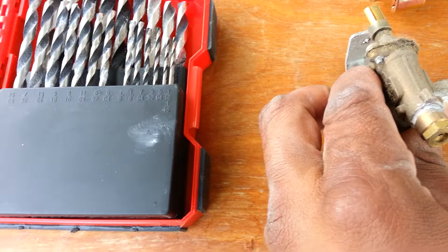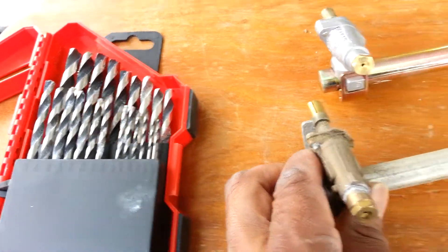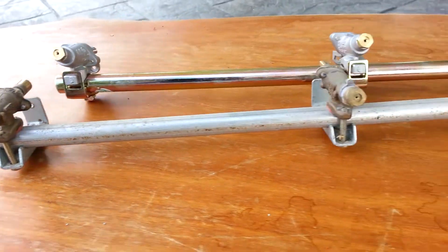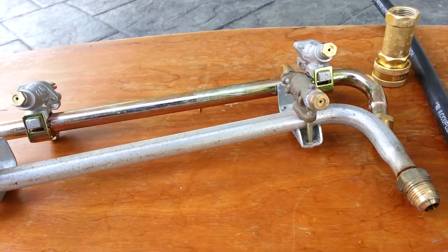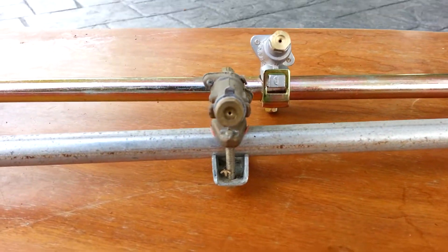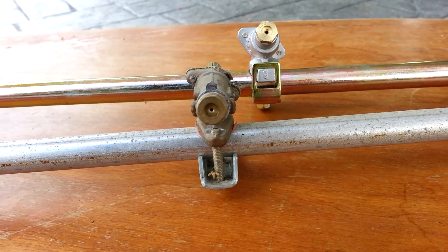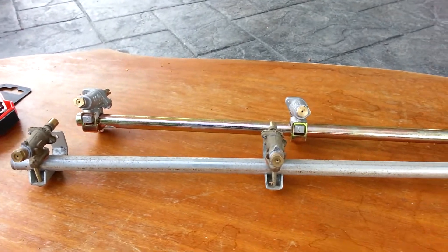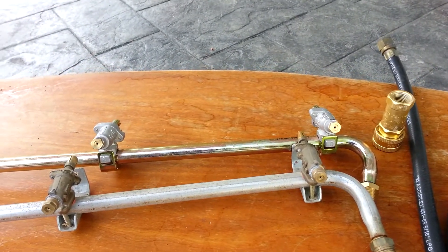1/16th is still quite large, and you have to be precise. You want to make sure all three of these manifolds are getting the same amount of gas. You don't want a large hole creating a big flare-up or a big flame — you want a nice, consistent flame.